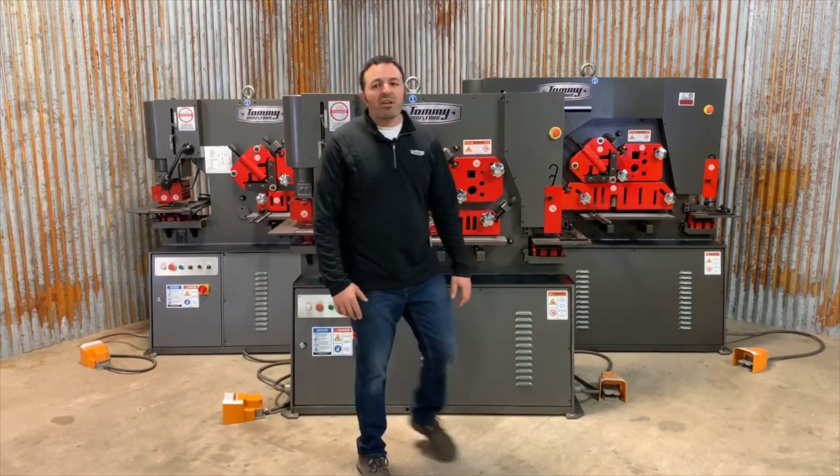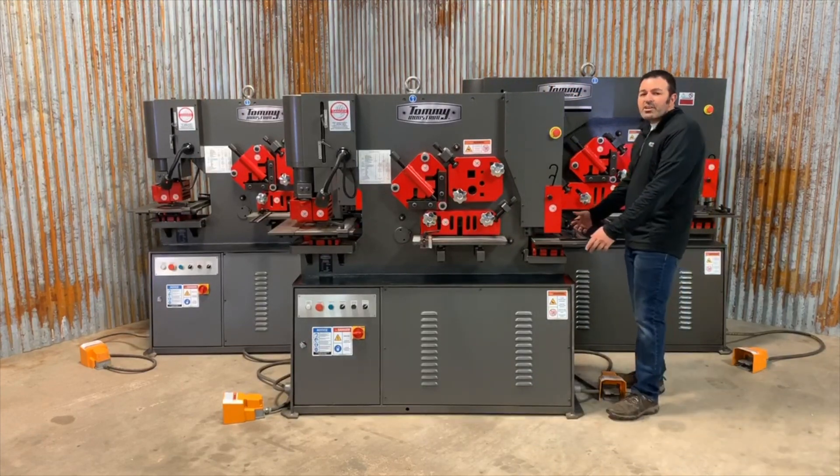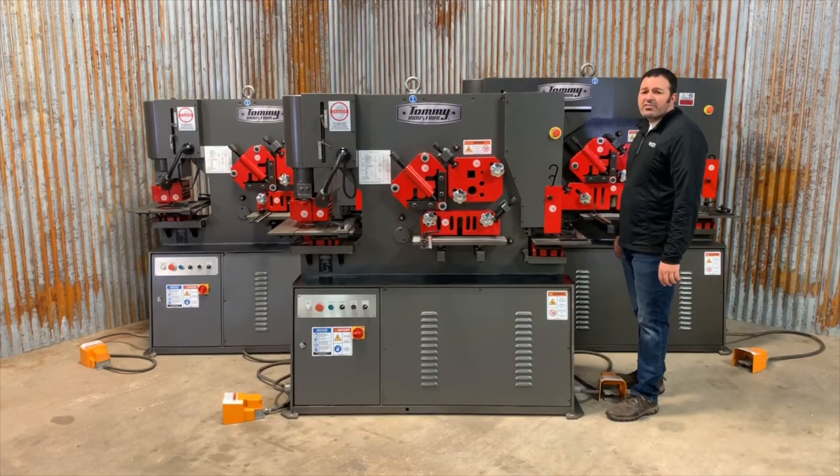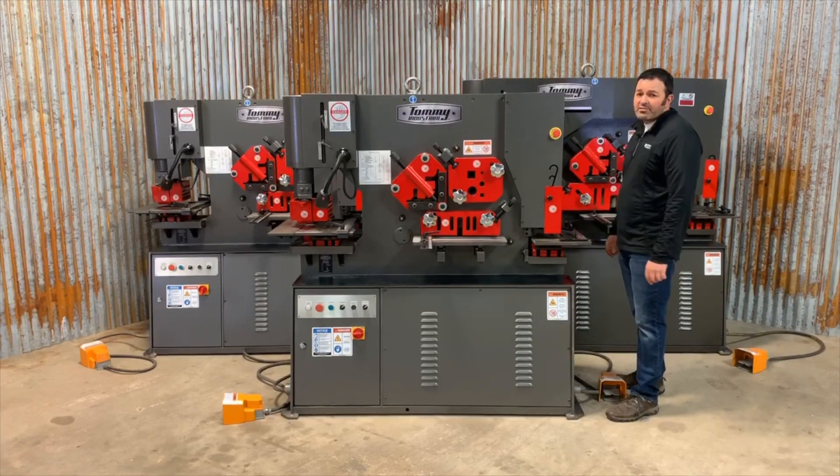Moving to the end of the machine, we have the fifth working station, the notching station. This station features a rectangular notcher with work table that includes product placement guides and indexable handles.